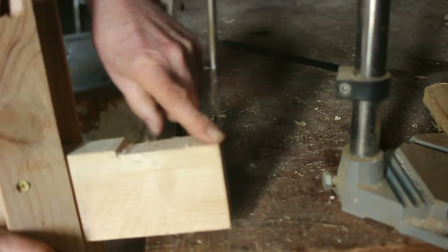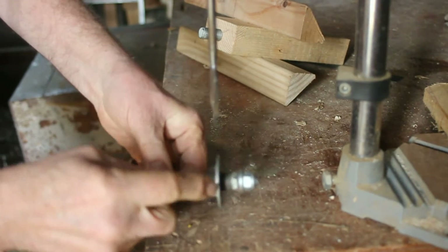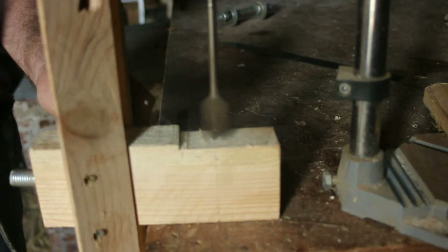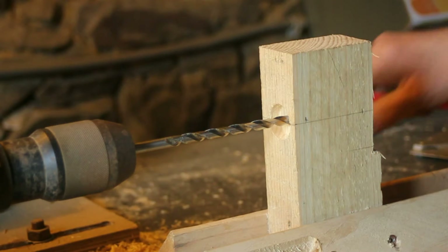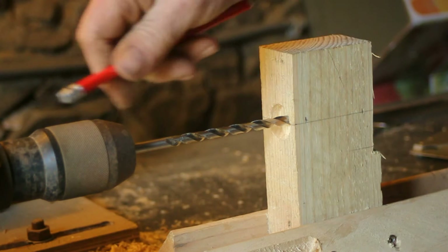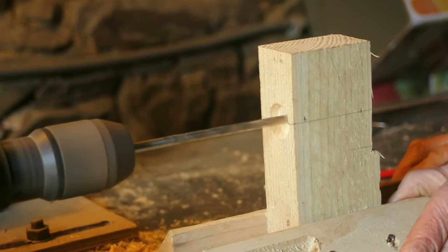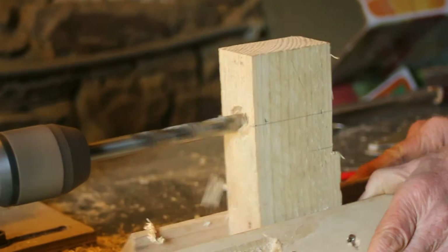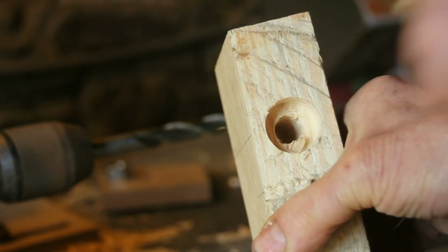Now I've got the tailstock cut to the right thickness. I'm now going to counterbore two holes, one each side, to accommodate the housing for the ball race. Now the tailstock's been counterbored both sides. I'm going to drill a pilot hole right the way through the tailstock and then I'll drill it out with the 13mm required for the spindle. Right, so here comes the big boy. So there's the through hole and the counterbore.